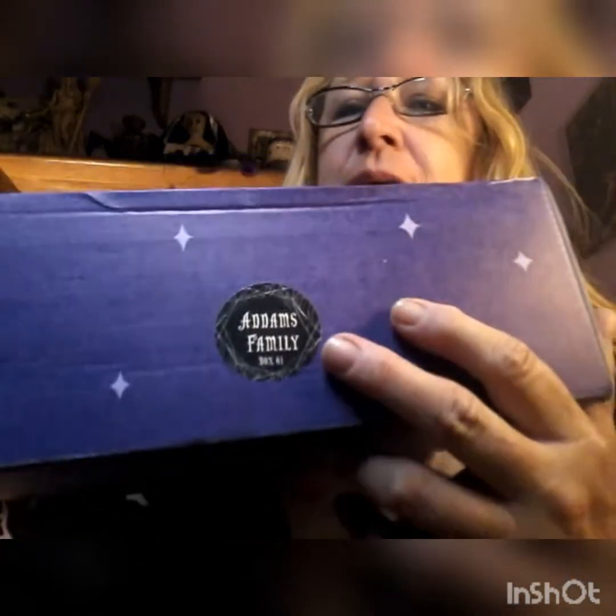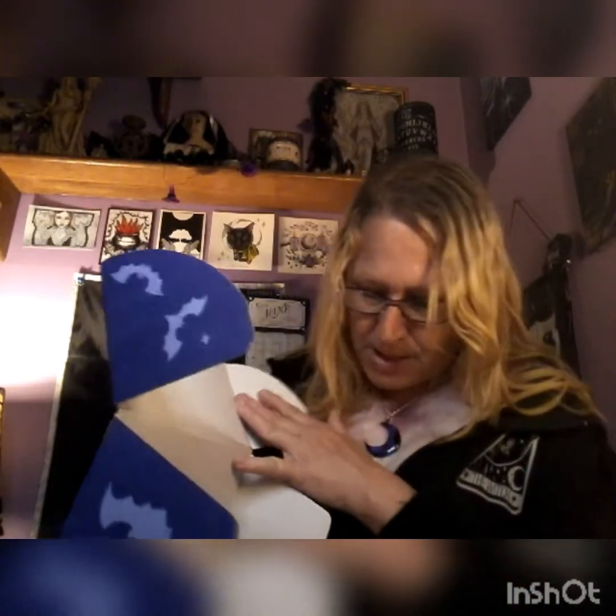So we will open box 61 first. It always comes in this cool purple box — it's a little heavy this one. They said they were sending out the cup that was missing, so it might be in here from the box before. So we will see. Box 61, Adams Family — I won't wait anymore until the end.